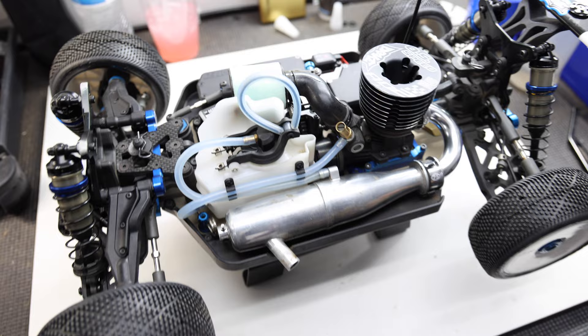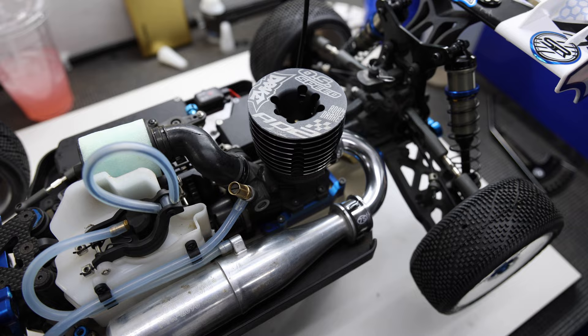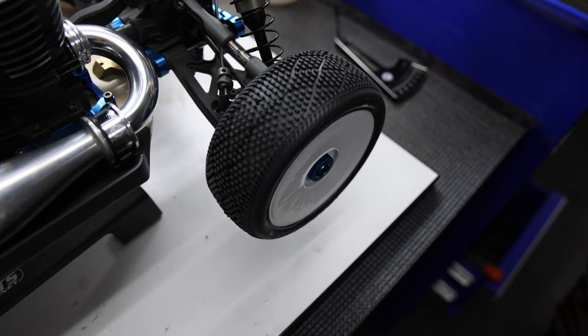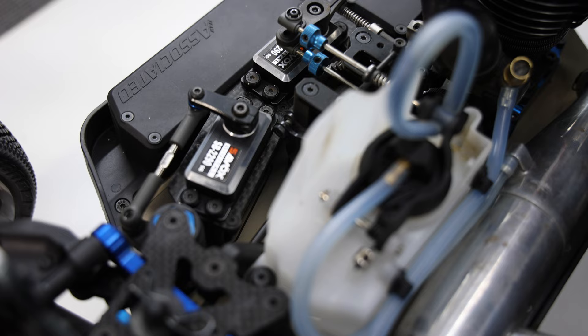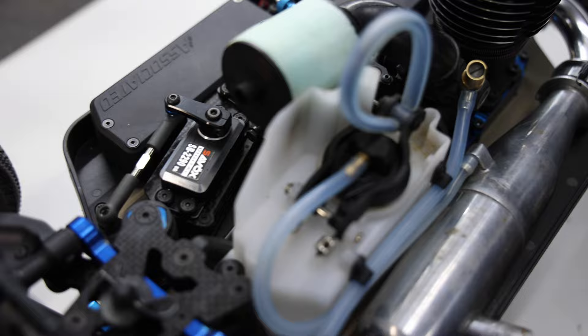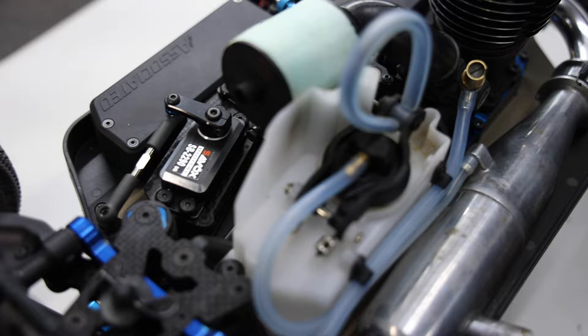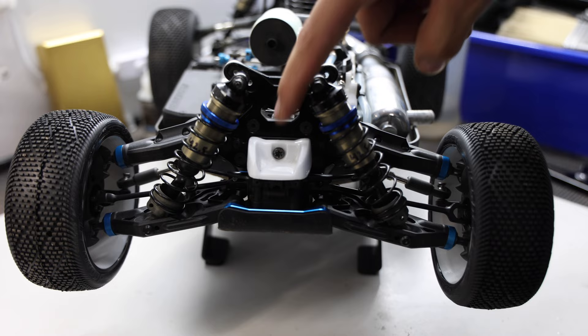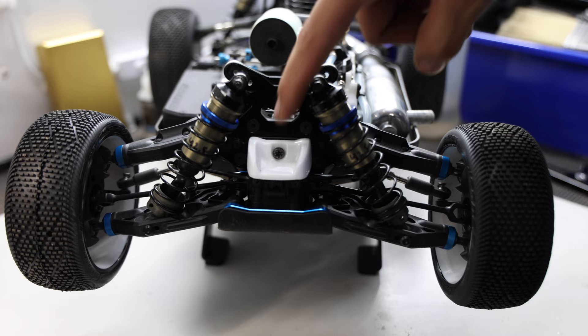I've got the Adam Drake OS .82 engine, and I'm running the J Concepts Recon tires for the nitro buggy main. Working our way to the servos — I've got the Savox SB-2290S, which I run on all my nitro vehicles. Super strong, super durable. Moving to the front end, the new AE car has their own front wing design — very slick and easy to cut out. You can see I've got the J Concepts motor screw, as they call it.